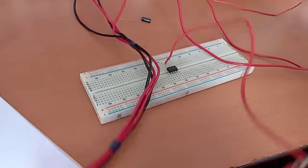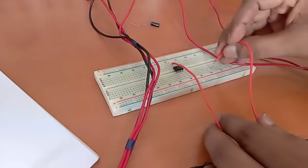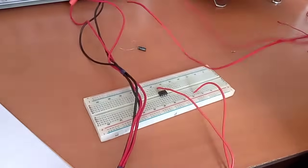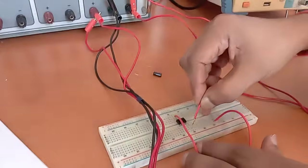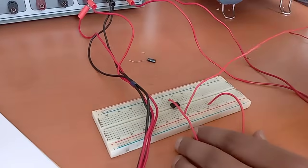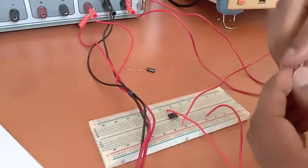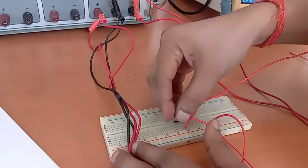This is pin number 7. This is the common ground point, so we will connect it at a separate point. The minus 12 volt will be connected at pin number 4. This is pin number 4. The resistor value is 10 kilo ohm and we have to connect it from pin number 2.